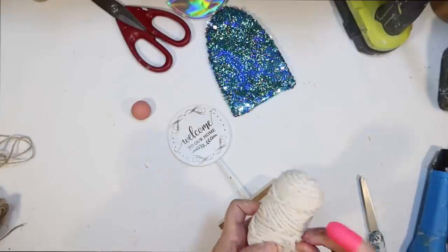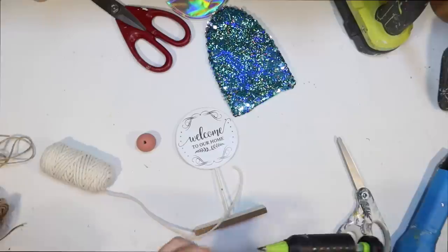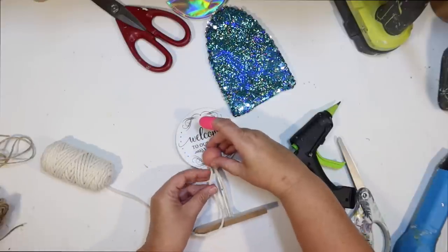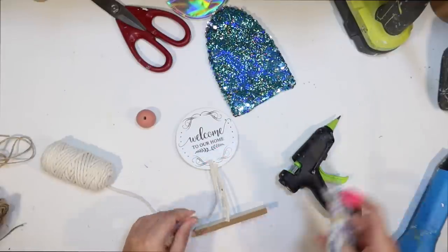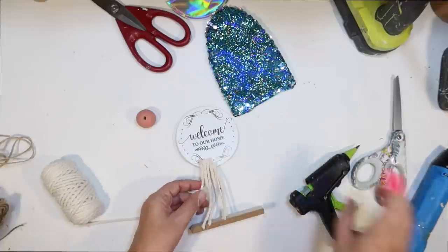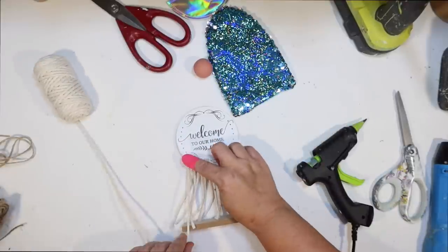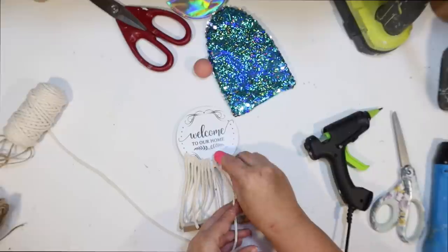If you can't find macrame cord, you could always use Dollar Tree mop heads — there's the fluffy mop head, the traditional mop head, or lots of different kinds of white strings if you want a white beard. I'm going to start here on the bottom and do a first layer of the beard. I want it to be nice and thick, so I'll end up doing a couple of layers. I'm cutting the cord down one at a time and hot gluing it to my sign, working my way up the circle until I get over to the side where it's wide enough for the hat to come down over it.